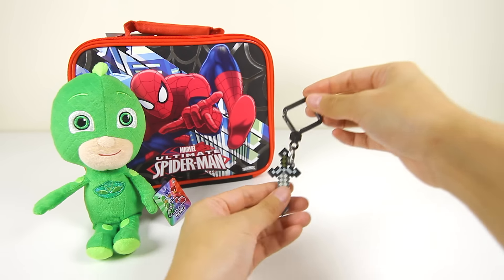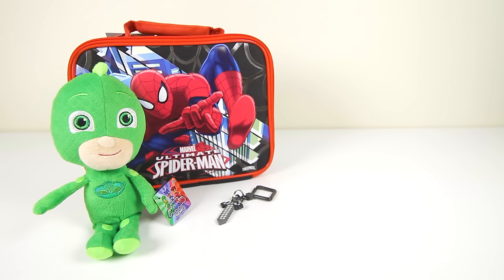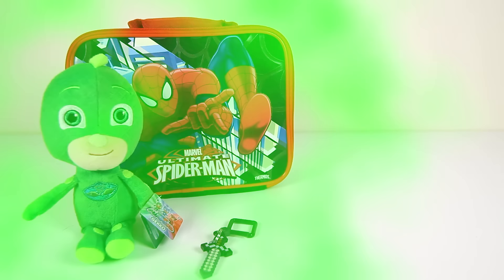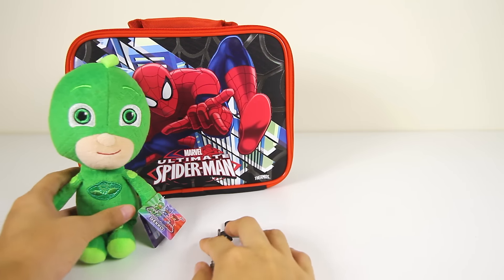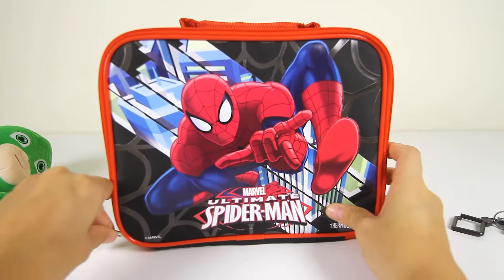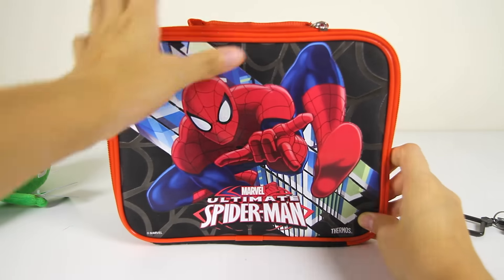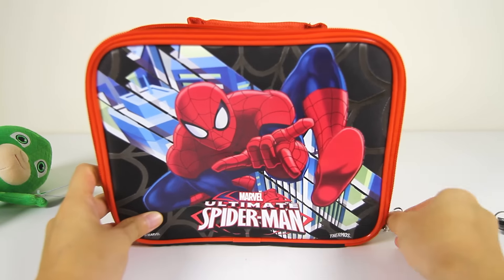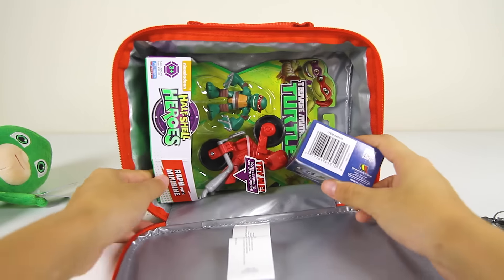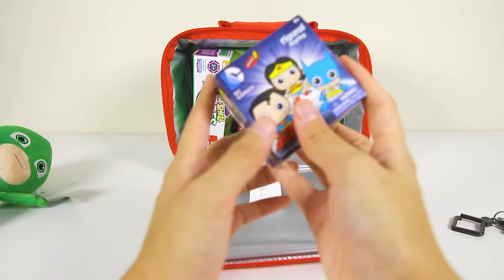It looks like we looked at all of Greg's lunch toys. Gekko, are there any other surprise toys? Wow, Gekko used his PJ Masks superpowers on a Spider-Man lunch bag. Let's open up the bag and see if anything changed. Awesome, it's even more toys! Thank you Gekko!